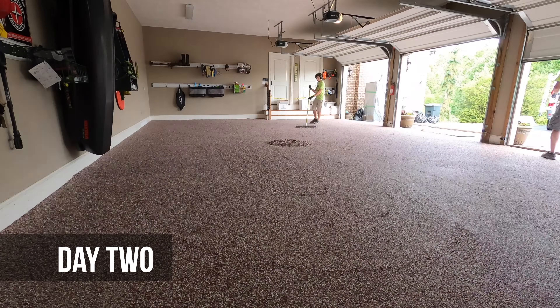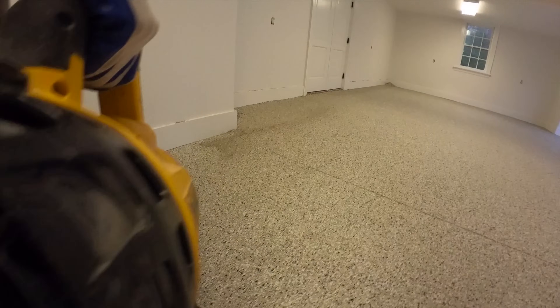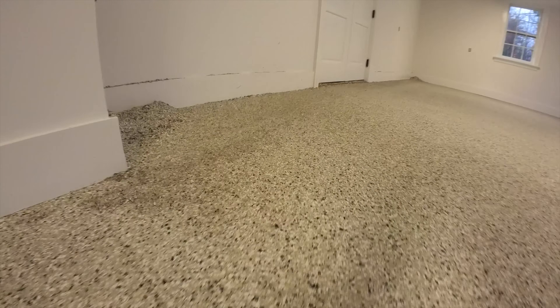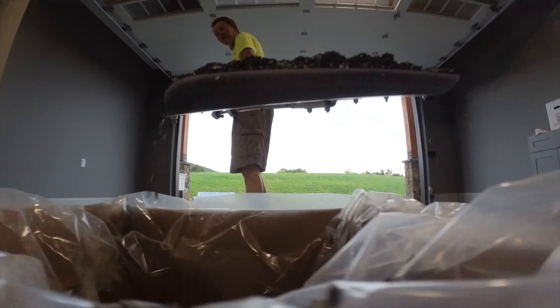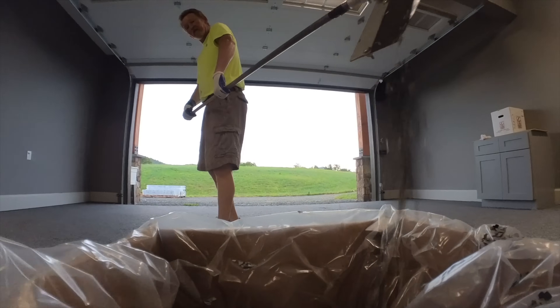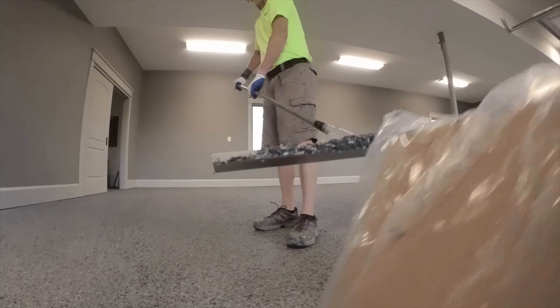The first thing we have to do on day two is clean up the excess chips. We do this by blowing the chips all on one side, then we scrape the floor a few times, and then we vacuum the floor a few times. It takes a while, but the point is that we're going to get the floor completely clean before we put any top coats on.